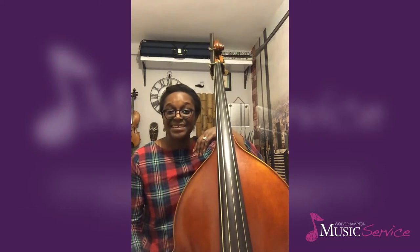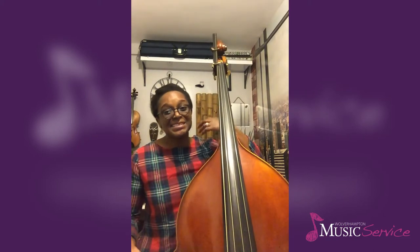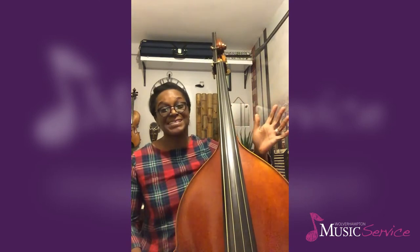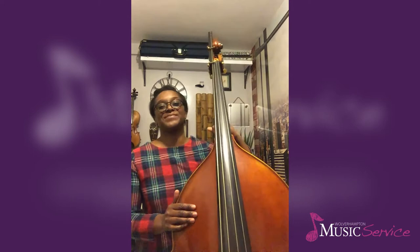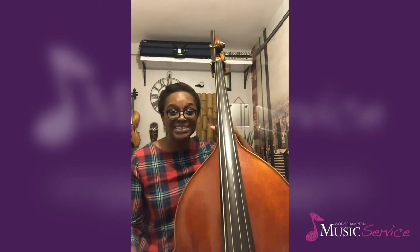In particular, this warm-up will help you experiment with the sound that you get from your double bass. This is important because double basses come in a variety and range of materials, sizes, string types, and string tensions.